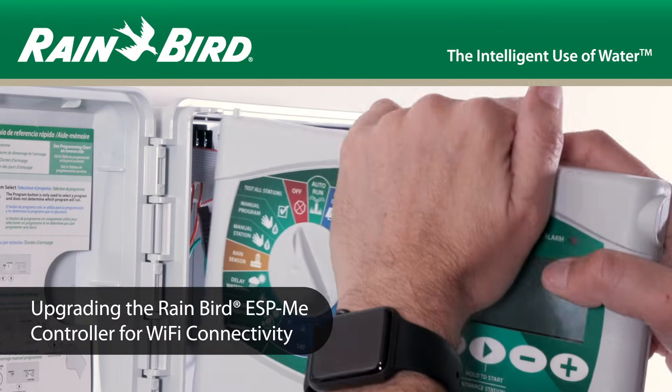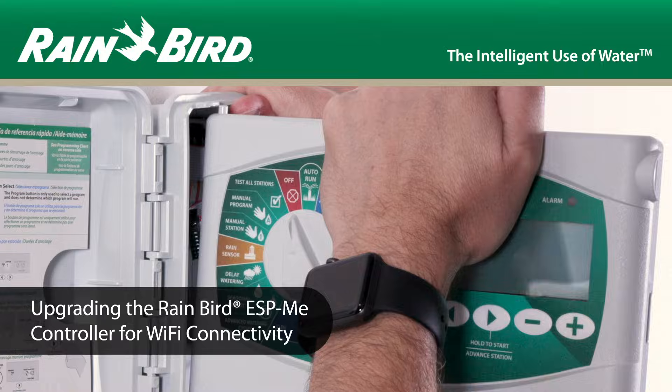In this video, we're going to upgrade Rainbird's ESP-ME controller so that we can control it using our smartphone or tablet with the Rainbird mobile app.